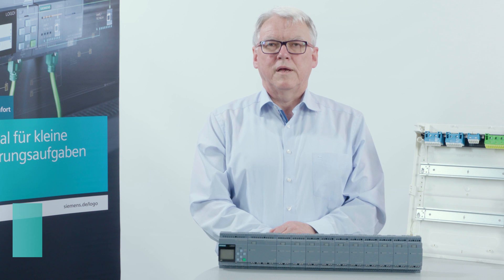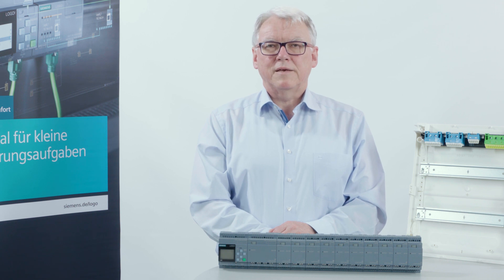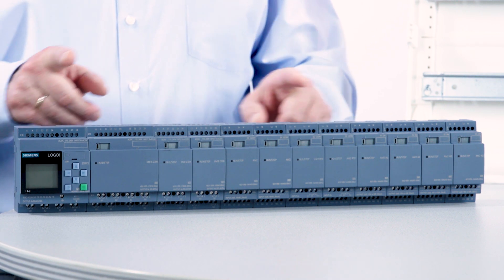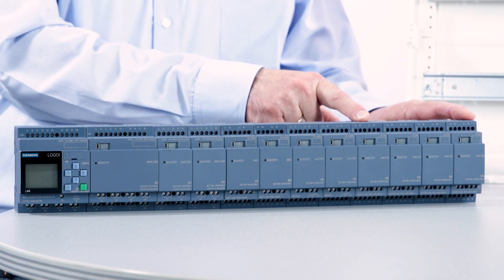Dear Logo user, Logo has undergone significant further development in recent years. Meanwhile, the process image of the Logo includes 24 digital inputs, 20 digital outputs, 8 analog inputs and 8 analog outputs.